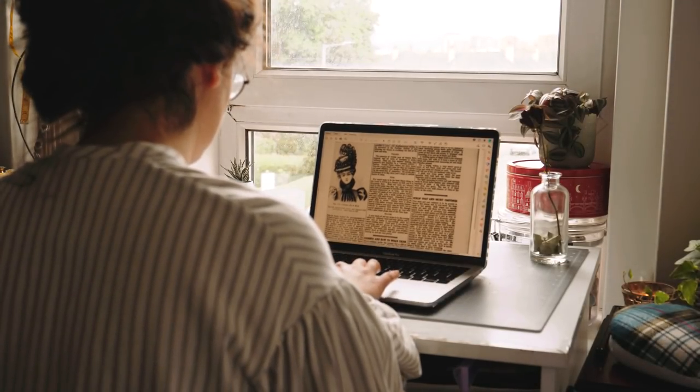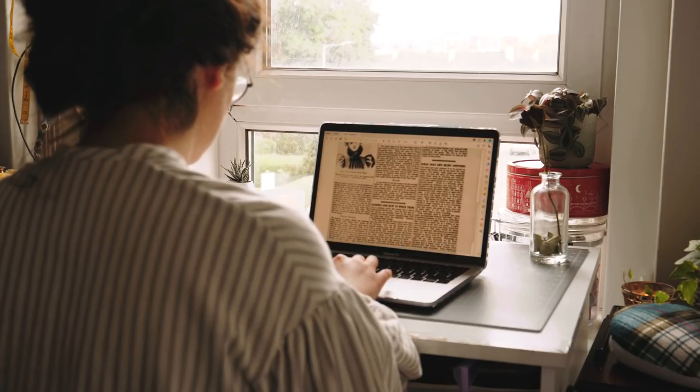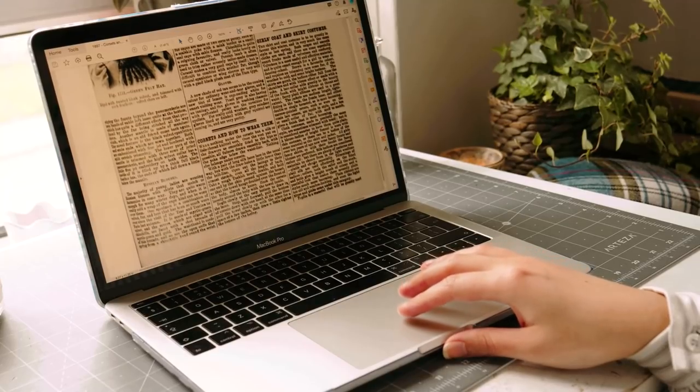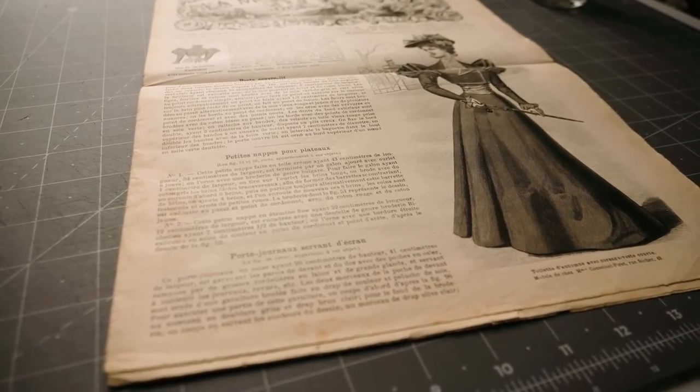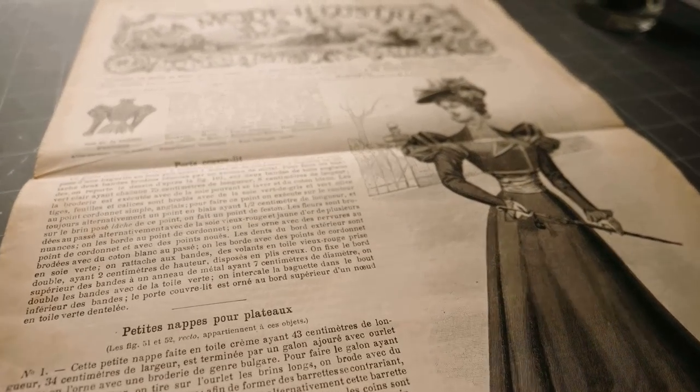I was doing research, as you do, on corsets the other day, when I found this gem on page 11 of the London Journal Lady Supplement from 1897. In the 19th century, print culture in general exploded due to technological advancements, and women's magazines became increasingly numerous and popular.